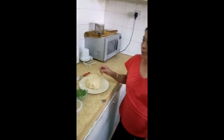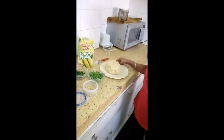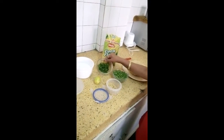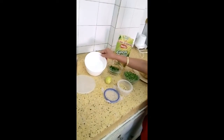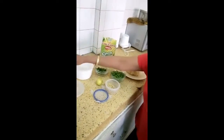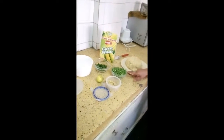This dish is stuffed with peas. For the covering you need mashed potatoes, and for the filling you need peas, coriander leaves, ginger, coconut powder, one lemon, and a little sugar. Let me show you how to make the filling first.